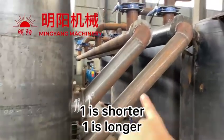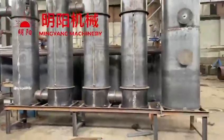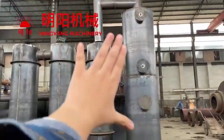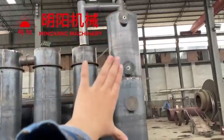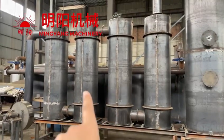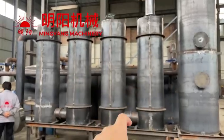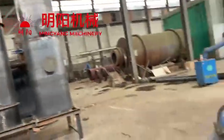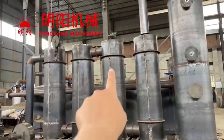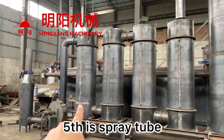One pipe is shorter, one is longer. Next is the purification tube direction. The first one will be the tallest one. The second, third, and fourth ones — these three are the same; they are composition. The gas flows from the first one to the second, then to the third, then to the fourth, and then to the fifth. The fifth one is the final one.